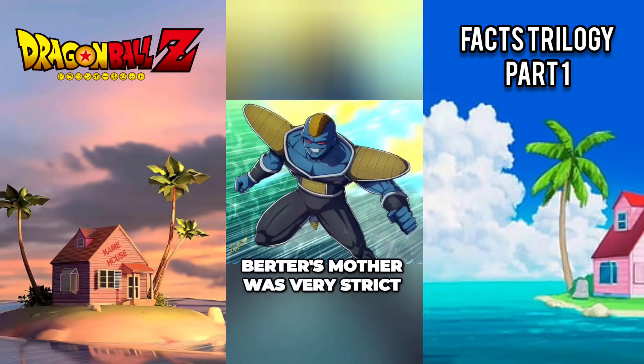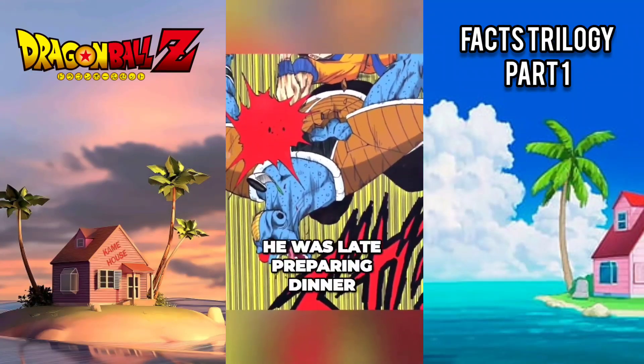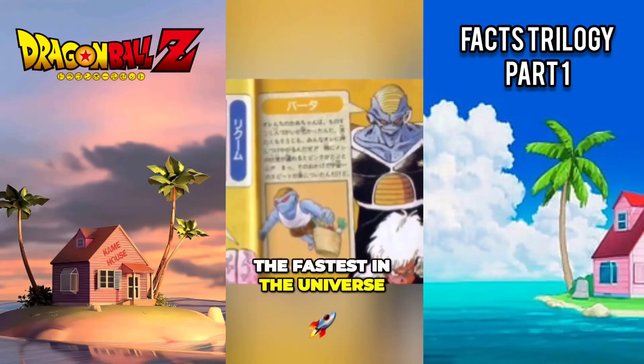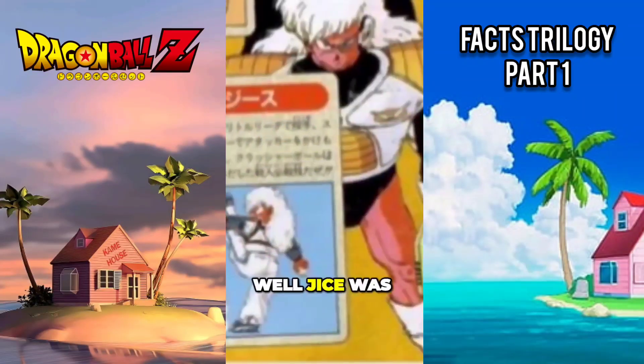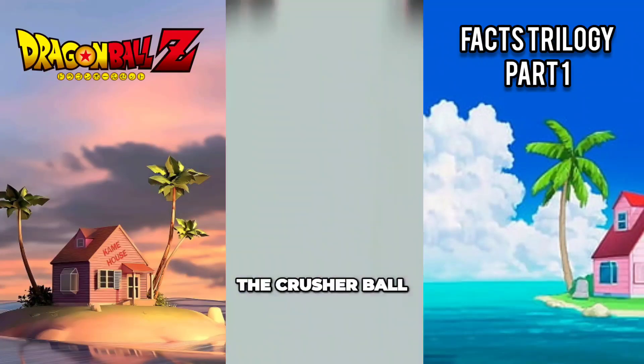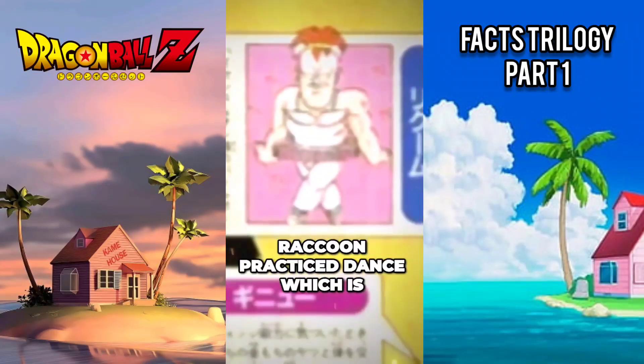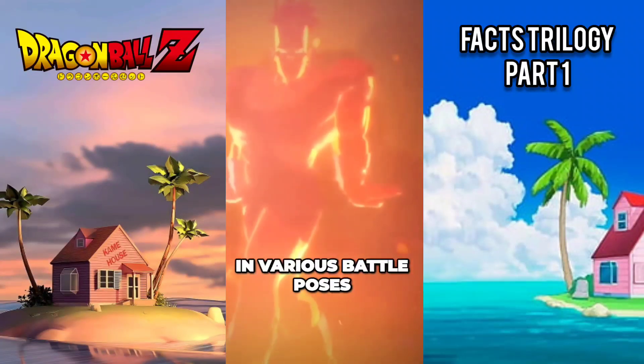Burder's mother was very strict, making him do all the household chores and slapping him if he was late preparing dinner. Because of this, he became the fastest in the universe. Jice was a pitcher in the Galactic Little League, and it was there that he developed the Crusher Ball as his special technique. Raccoon practiced dance, which is how he got his agility and various battle poses.